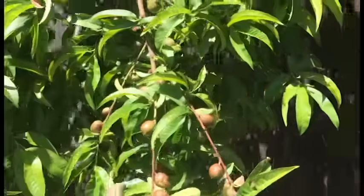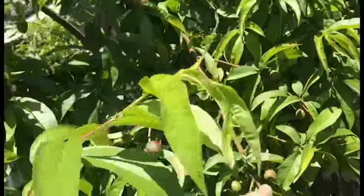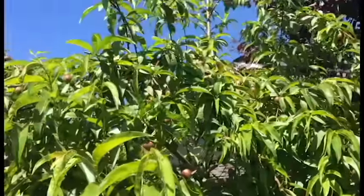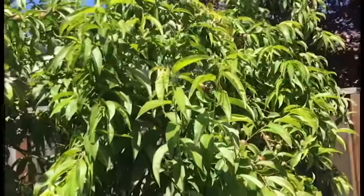I had a client a few years ago who had this incredible white peach — a freestone white peach. She didn't thin the fruit and she called me up crying because the tree was just like this: every single branch was snapped and broken to the ground. I had no other option but to cut the tree back really hard and hope for the best. It did survive, but it was never quite the same.